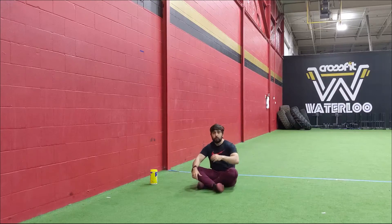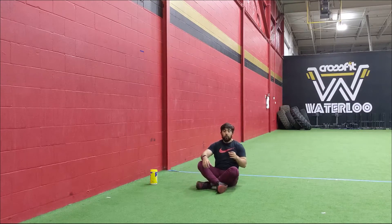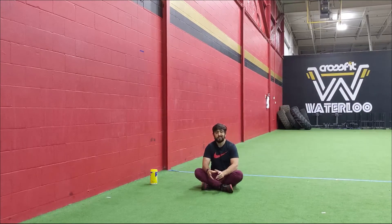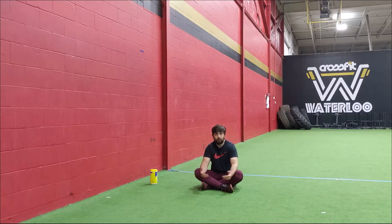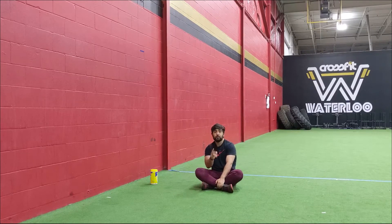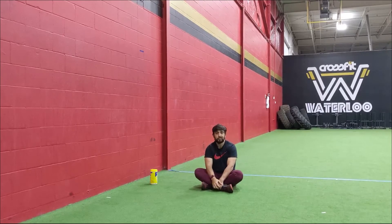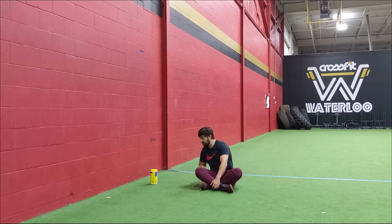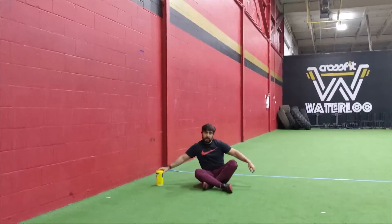Once you're done Part A, move to Part B. Start with a cardio component: 60 double-unders, 20 calories on a machine, or a 400-meter run. Once you're done the cardio, go for the second movement — eight seated leg lifts over an object. This gets your core and hip flexors active. Pick any object, but don't pick one that's too tall; start basic and you can go higher.